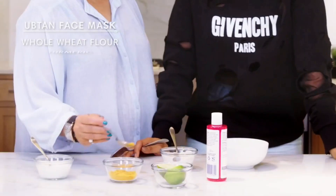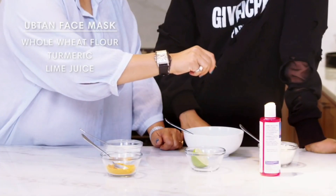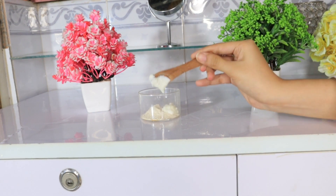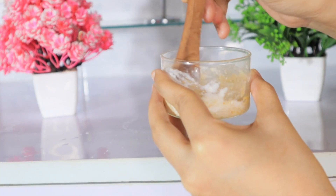Let's move on to hack number 2. An international beauty queen uses a thin face mask made with whole wheat flour, turmeric, lime juice, yogurt, and rose water — all mixed well and applied to the face. Let's see if it will work. My face mask is ready. Now we will apply it and see if it passes or flops. I have made many DIYs but I have never used whole wheat flour before, so I am feeling very happy!